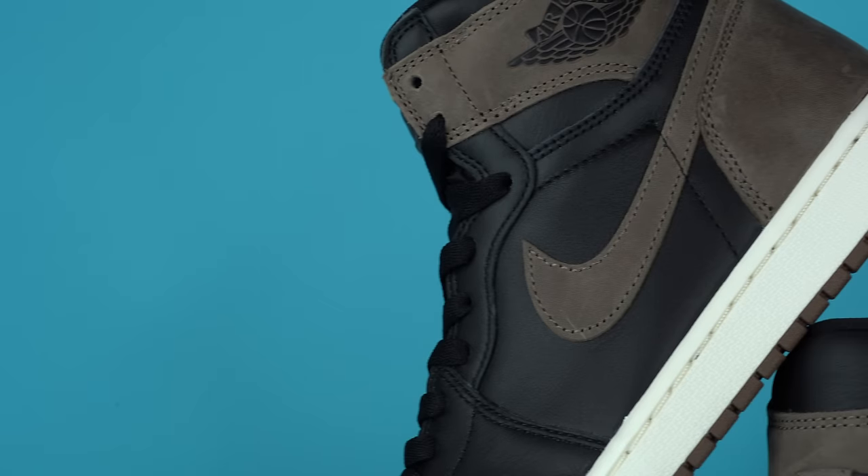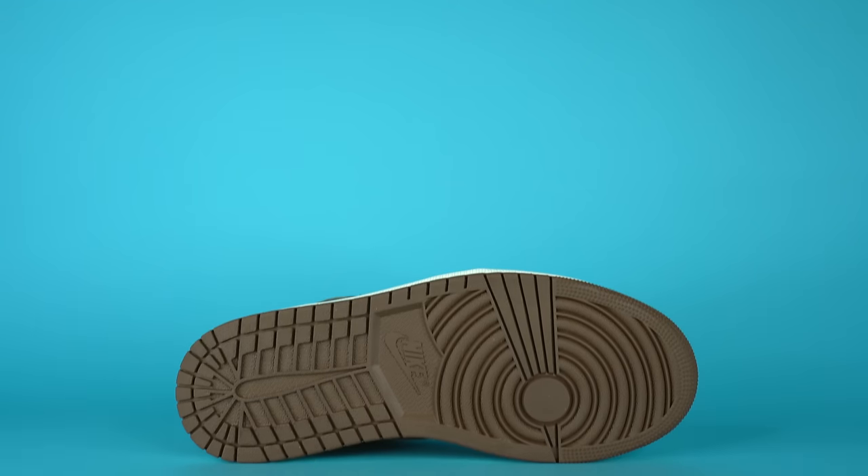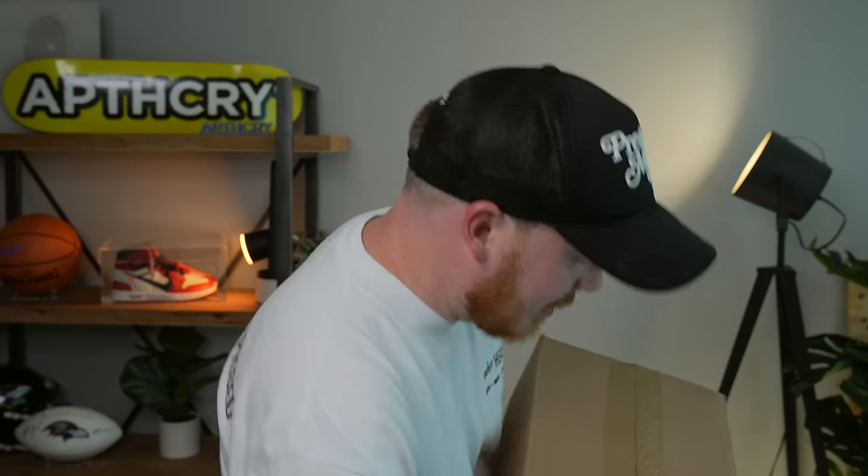Is this one of the best Jordan sneakers to drop all year? Let's find out. The package came in and I'm really excited to check it out. I've been waiting all day to open it. I actually have not seen these in person, and they don't come out for another couple months. I have seen some people do reviews on them but I haven't watched them because I didn't want to taint this review with other people's opinions.